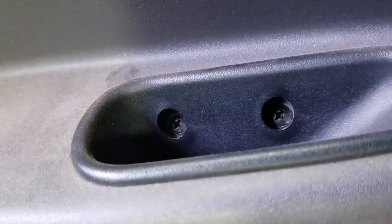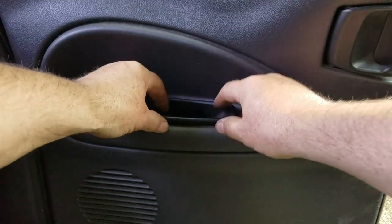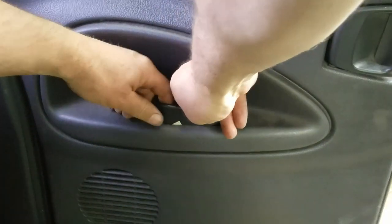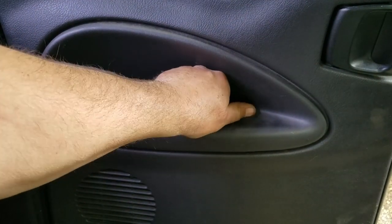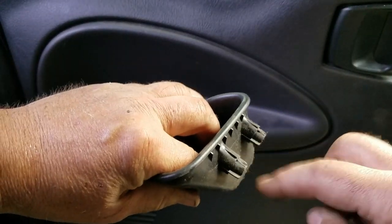I got the screws out. This one's a little tricky — you've got to pull at an angle because the bolt holes are molded plastic and they're kind of in the way, so you've got to manhandle it a little bit. Try not to break it at the same time. Worst case, I got more from the junkyard.